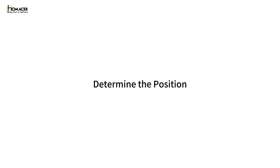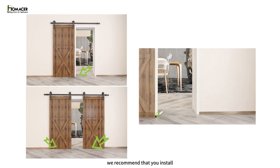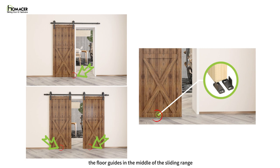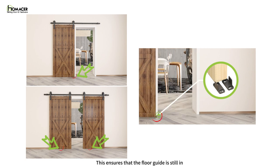Determine the position. Our non-bypass hardware kits come in two main scenarios: single and double doors. Regardless of your scenario, we recommend that you install the floor guides in the middle of the sliding range, such as the corner of the door opening. This ensures that the floor guide is still in the groove or clipping the door without it coming out of the groove.